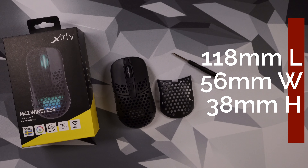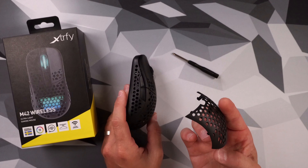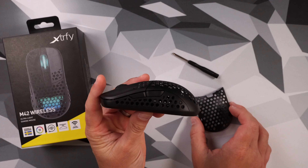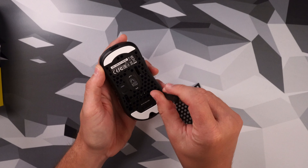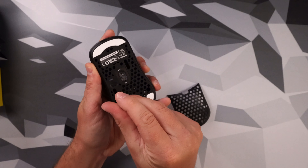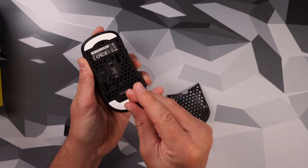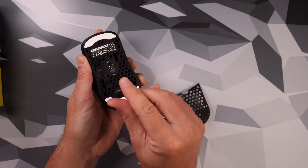Looking at the dimensions of this mouse, it's probably coming to you right now — this is a smaller mouse, clear as day. But the great thing about it is the interchangeable shell, the back plate at least. You have a little hump back there, and depending on which plate you use, you have more of a plump hump or a smaller one. To swap it, you have three screws — they went above and beyond to hold this mouse in place. That back shell is not going to pop off on you.